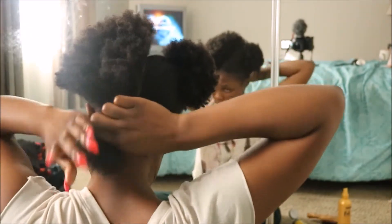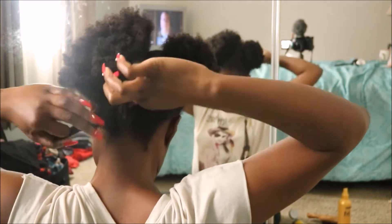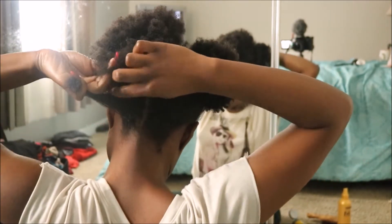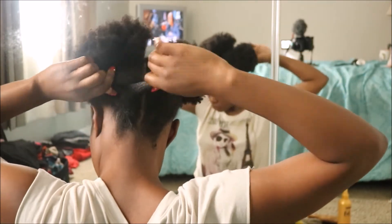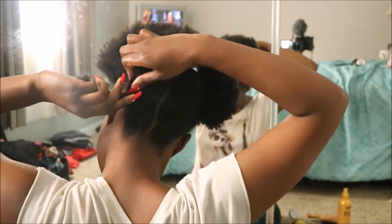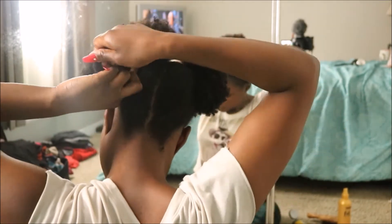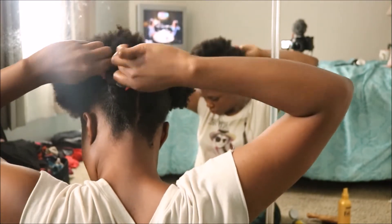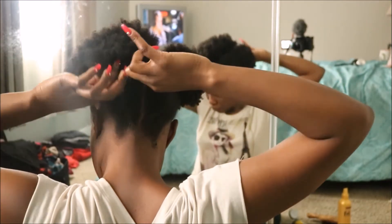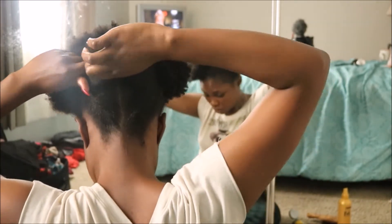I separate a small section at the very back of my head — this is where the flat twist will start. It's one of the more simple twists, so just watch and you will get it, I promise. I separate that small section into two smaller sections and start a regular twist by crossing the pieces over each other, repeating this all the way up. The only difference is that you should be picking up a small amount of hair every time. I only go about halfway up my head and then I stop twisting.